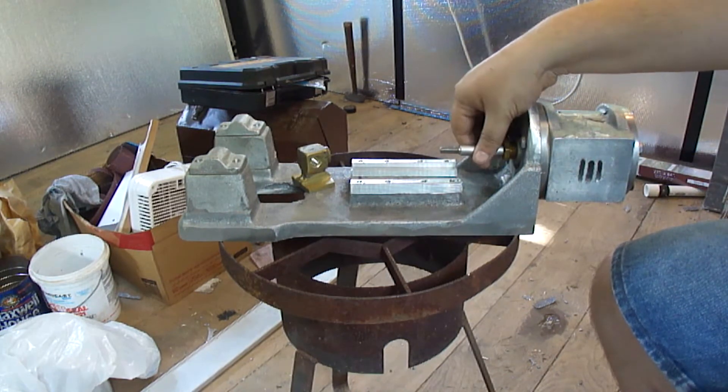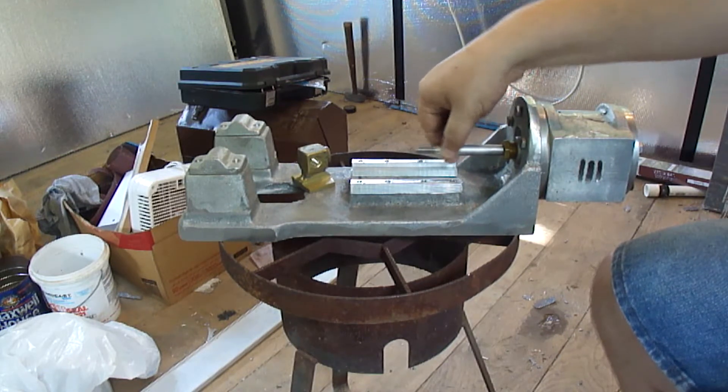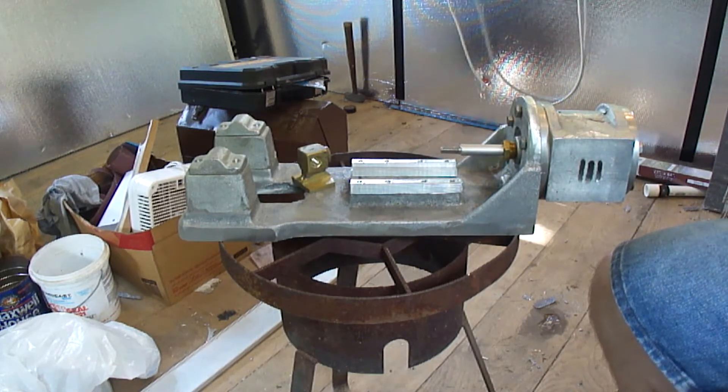I got the piston rod all finished. New piston rings put in it, so there's no real friction at all but there's plenty of compression.